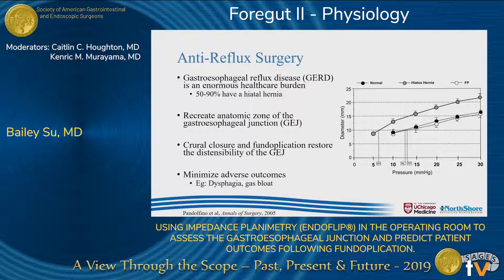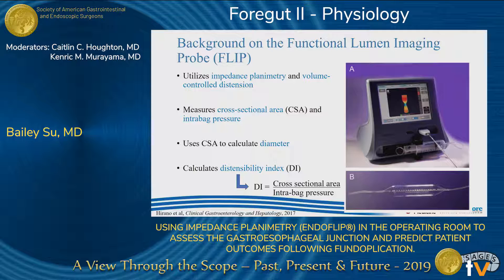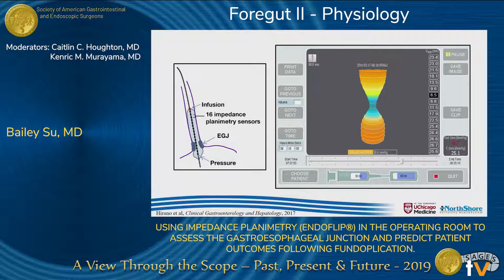However, until now, we have not had an objective way of assessing tightness of crural closure and fundoplication in the operating room. The functional lumen imaging probe was initially developed in Ireland in 2009. It is a balloon-based catheter that utilizes impedance planimetry technology to assess the geometry of any sphincter in response to volume-controlled distension. At each of 16 electrodes, the cross-sectional area can be measured, and the intra-bag pressure is measured by a solid-state pressure transducer. Dividing the minimum cross-sectional area by intra-bag pressure provides the distensibility index. In the operating room, the FLIP is placed trans-orally into the stomach and slowly withdrawn until it straddles the gastroesophageal junction, producing this hourglass image.